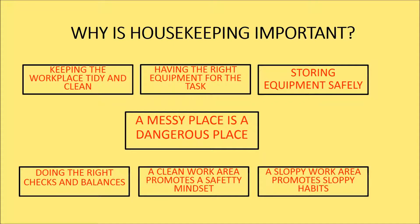It's about storing equipment where it should be in a safe manner, having the right equipment for the task, and doing the checks and balances to ensure people can work safely. A messy place is a dangerous place. A clean area promotes a safety mindset, while a sloppy work area only reinforces sloppy habits.